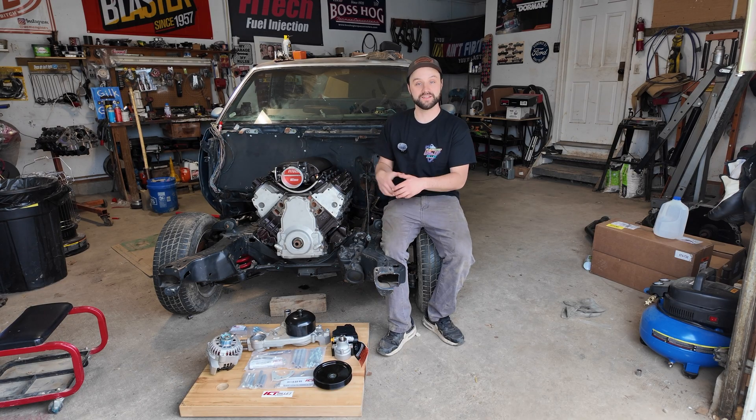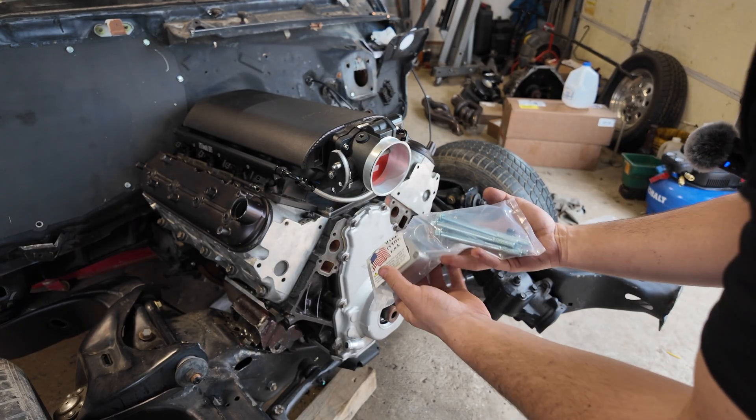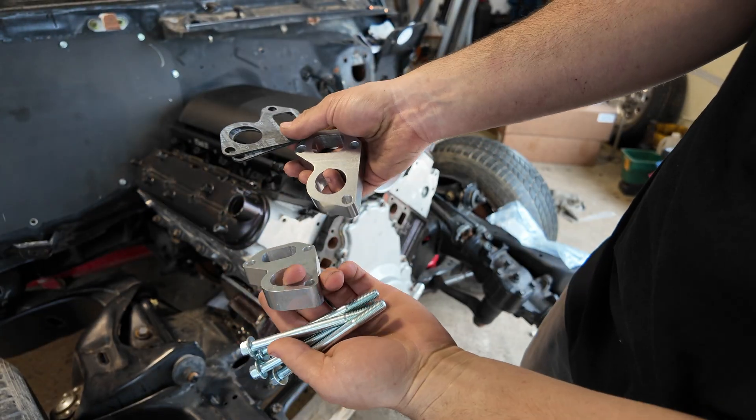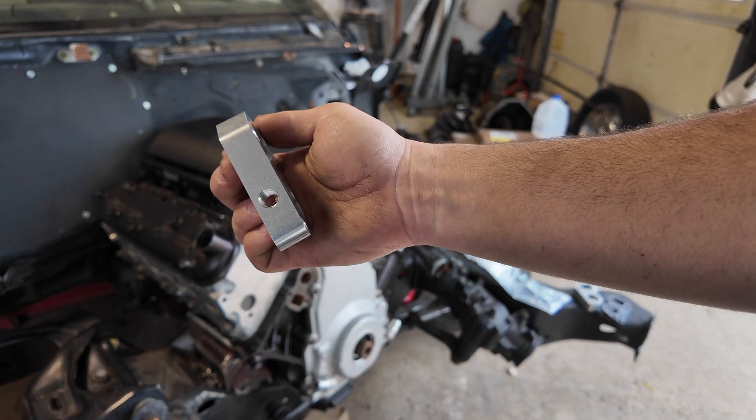So let's start getting this installed — I'm excited. I'm going to start with the water pump. To get the proper alignment on this LS swap, I'm using ICT Billet's 1-inch water pump spacers. These are a must when you're running aftermarket brackets like I am with this twin turbo setup.